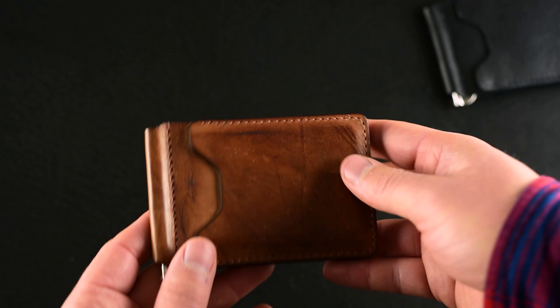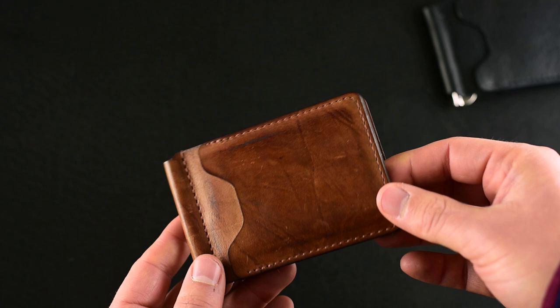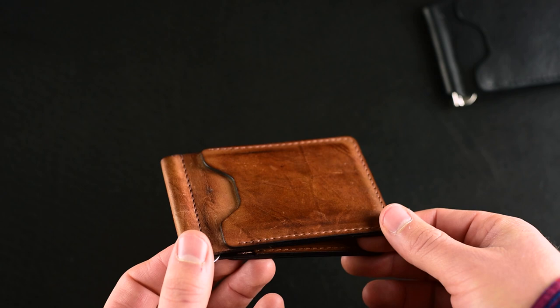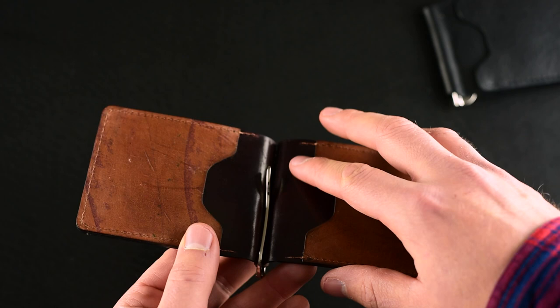Let me give you a look at Dan's Capone — he did a hand-glazed colorate reverse, and his has been worn in pretty well. The hand-glazed reverse side of the colorate after wear is super cool. This is how the reverse sides of shell cordovan wear in naturally — they almost get a polished, brighter, shinier look and become super smooth. Here's a look at the inside of his as well.